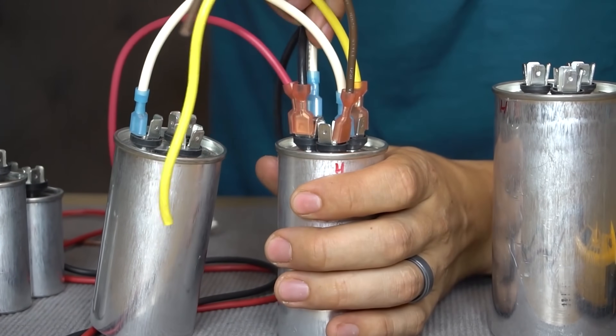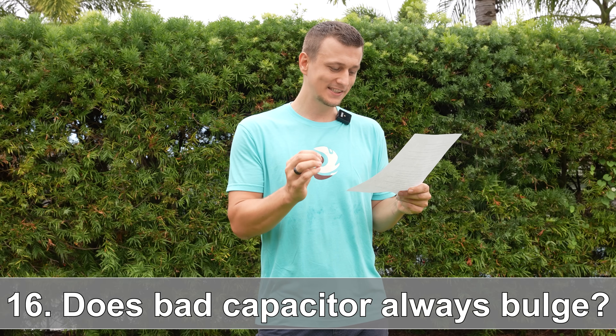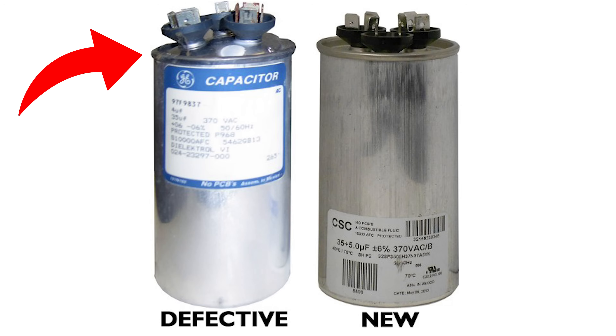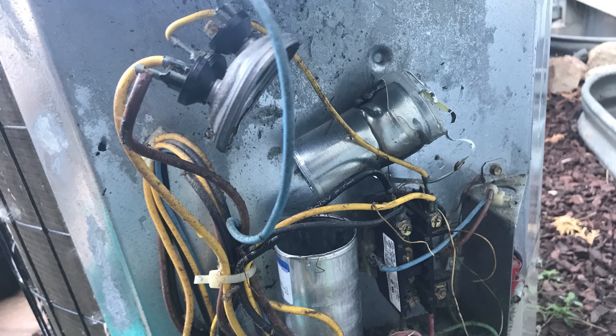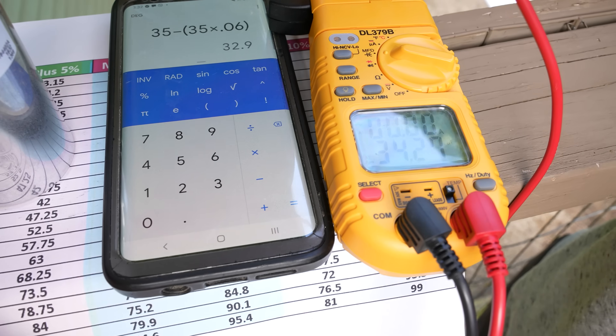Question number sixteen: does a capacitor always get swollen when it's bad? The answer is no. Oftentimes a bad capacitor will bulge or swell up, and sometimes it'll blow up or leak fluid — but it doesn't always do that. It's possible the capacitor looks totally fine on the outside but is completely dead. The only way to know for sure is to test it with a multimeter.